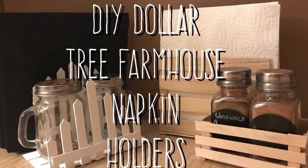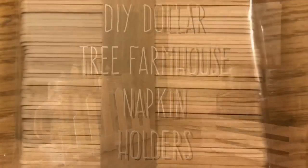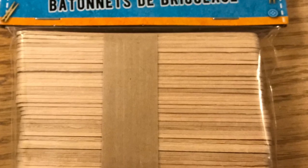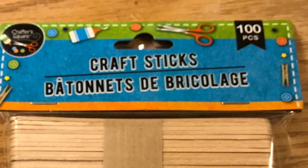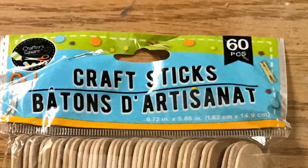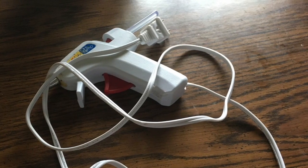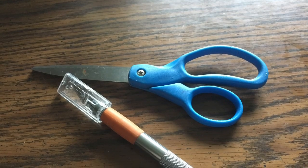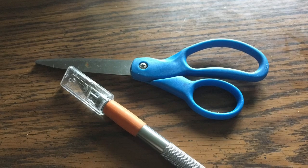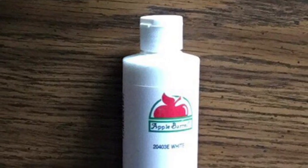Hi everybody, welcome back to my channel! Today we're going to do DIY Dollar Tree farmhouse napkin holders in two styles — this is a requested video. We're going to make ours out of craft sticks, using both the popsicle size and the tongue depressor size. We'll use a glue gun, but you can also use wood glue or E6000. We'll also need a regular scissor and an exacto knife for cleaning up hot glue ooze.